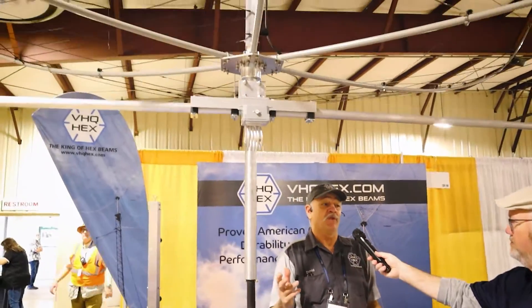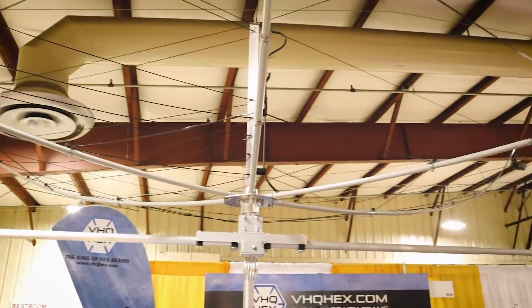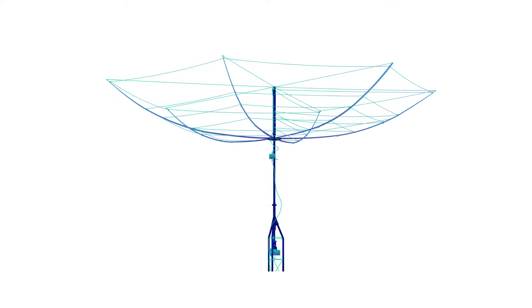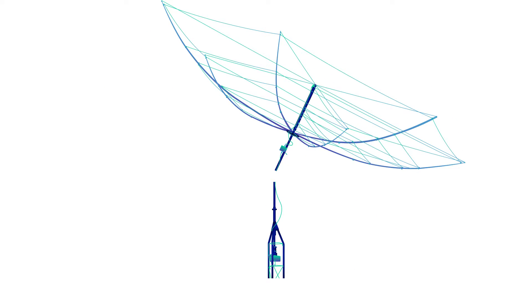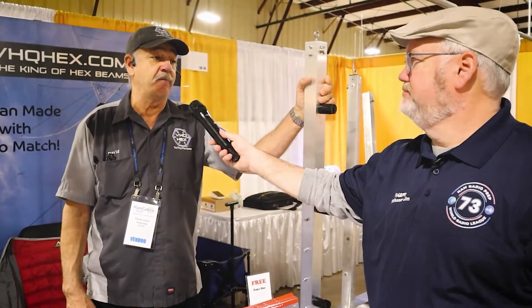The hex beam I came up with is just a redesign of the existing hex beam model. It's built to withstand just about anything and the reason I came up with it was more of a necessity than a want. I bought a hex beam from another company and after a month it broke. I realized why, and I wanted to straighten it out so that other people wouldn't have the same problem.